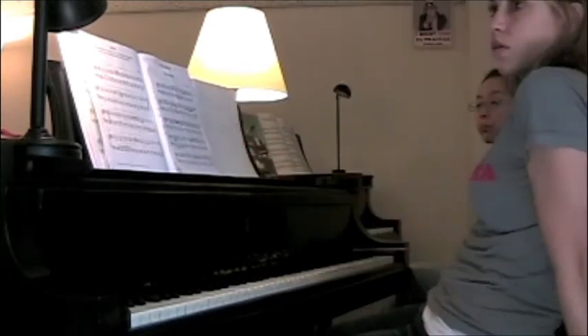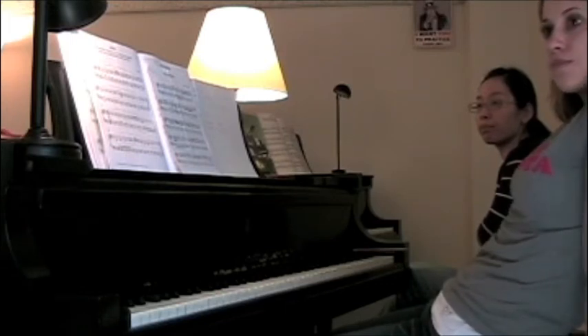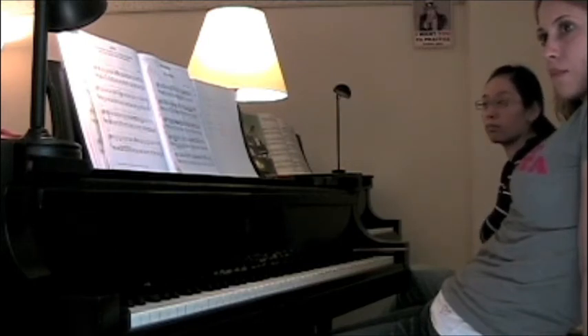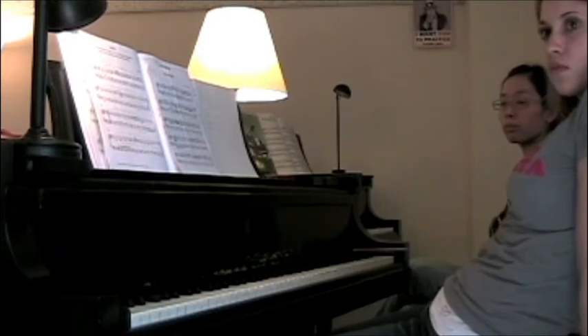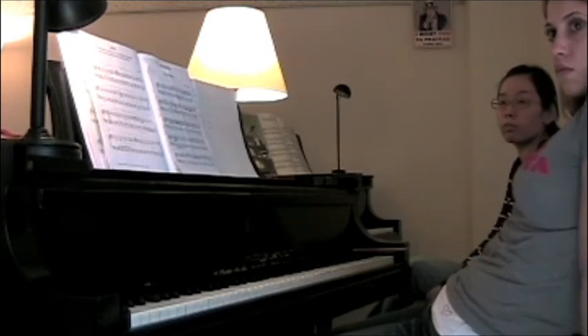Maybe because we talked about sight reading at the beginning of this class — maybe quantity is better than quality at this moment. So forget about perfection. Try to find a new piece and start from the beginning. Find something new and refresh. Yumi was about to lead us down a very good road in terms of working with the student — that checking-in thing you would do with a student who maybe has practiced as much as they wanted to or more.